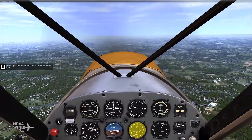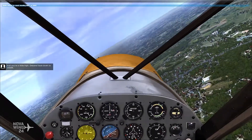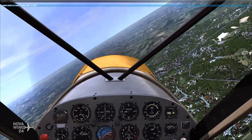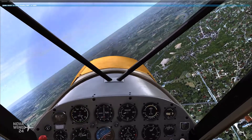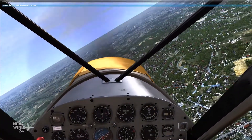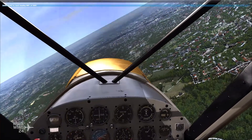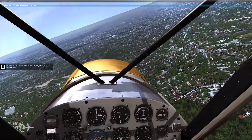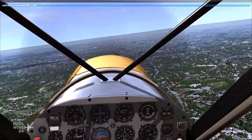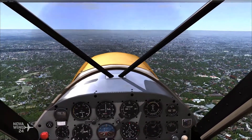Turn right and head east — that's 90 degrees, or 090. You're a little high; descend back down to 2,000 feet. Maintain 90 miles per hour throughout this maneuver. Excellent, you're getting the hang of this.